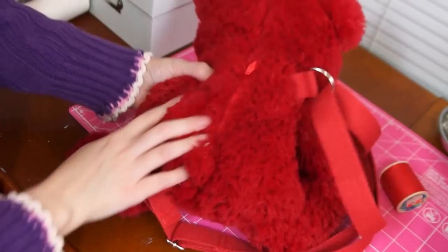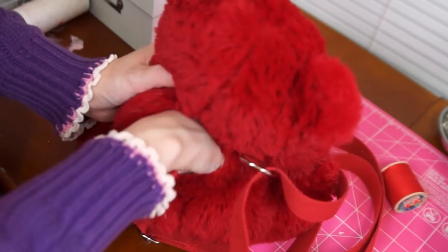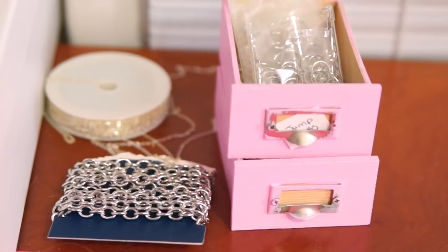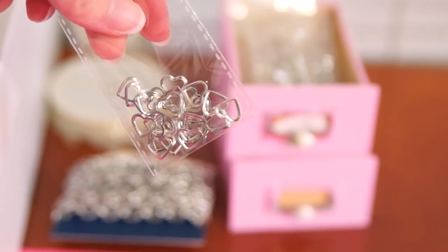With the strap attached and the zipper finished, technically our bag is finished. And you can stop here, or we can add a little flair with some decorations. I want to add a little bit of a punkier edge to my teddy bear bag, so I went straight to my chain and jewelry finding stash, and I was immediately drawn to these heart connectors.